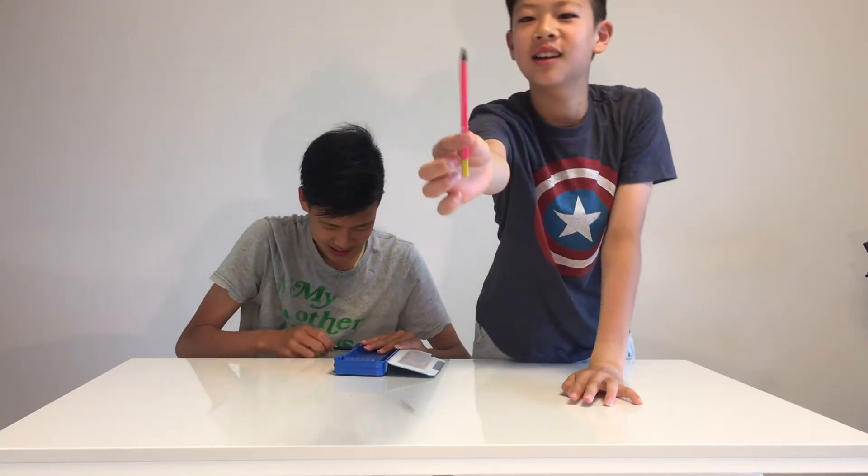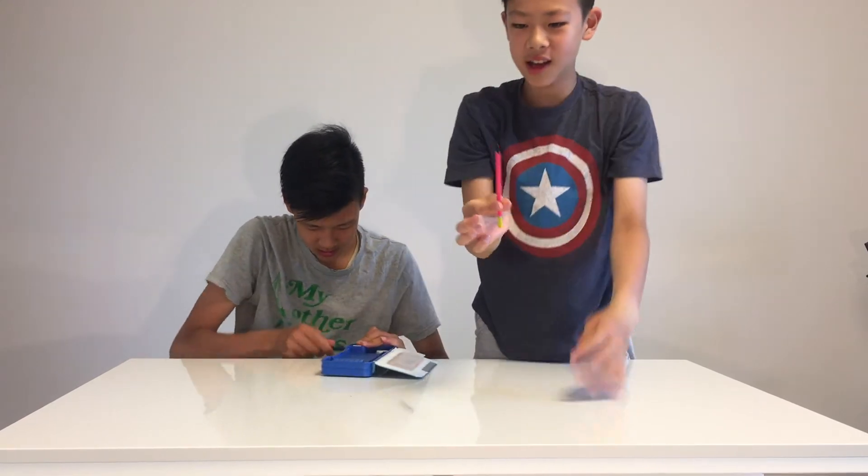I don't know if this is gonna work — it's kinda weird. It still works though, like you can actually write with it. It's not that bad, it actually works, but it doesn't get too sharp. It kind of gets round — like a short, plump tip.